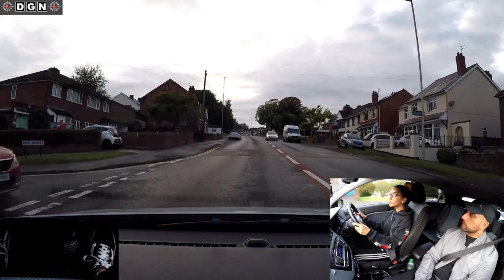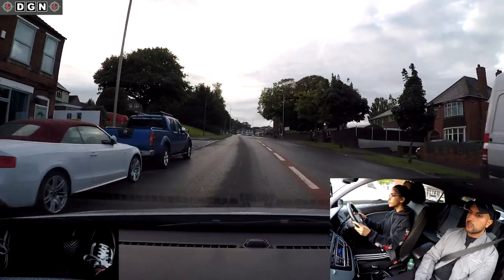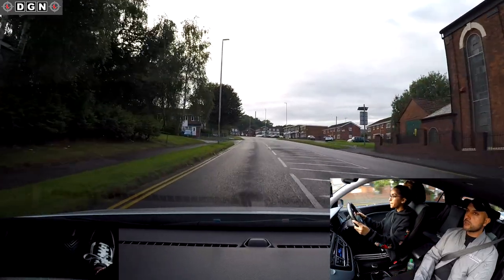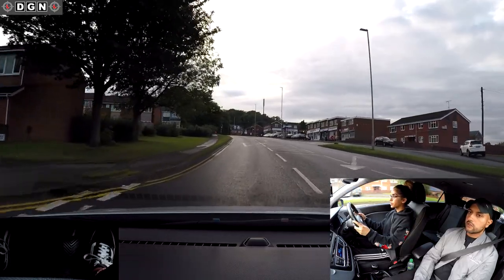Which mirrors before passing the parked cars? We need a bit more acceleration there - speed's dropped to 24 miles per hour. The road's nice and clear, so if it's clear, we should try to maintain the speed limit.